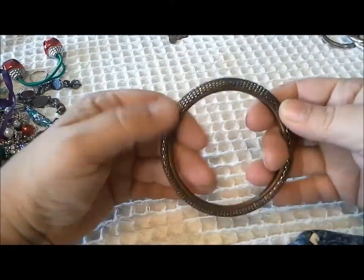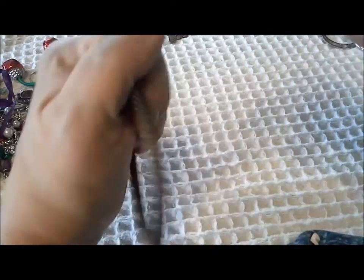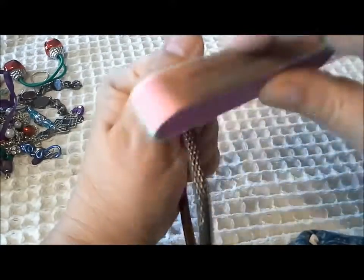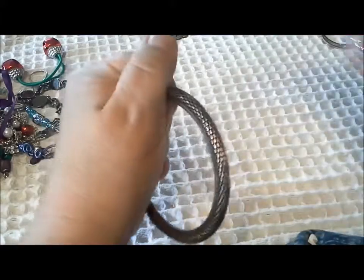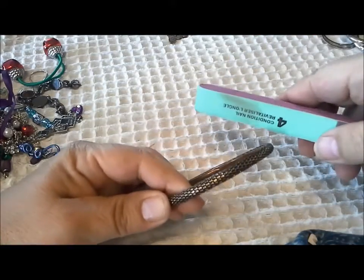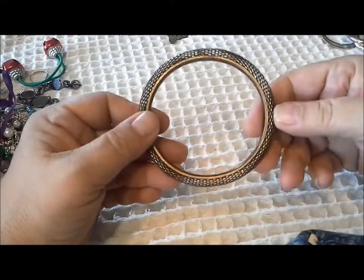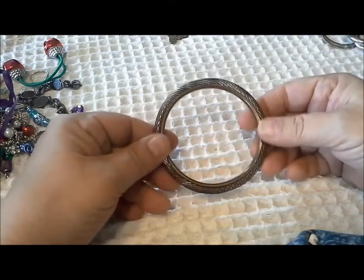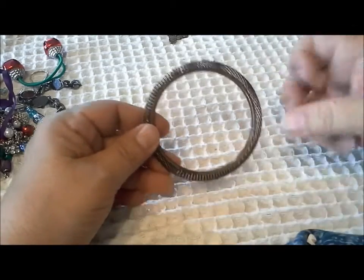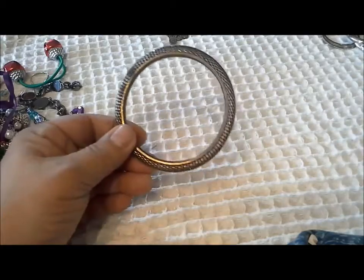I don't know if I'd want to shine it up to wear it. Let's see how coppery it is — you can see the black that's coming off. I'll put it aside — maybe it's better to be repurposed, make it into a wreath for a dollhouse or a frame for something.